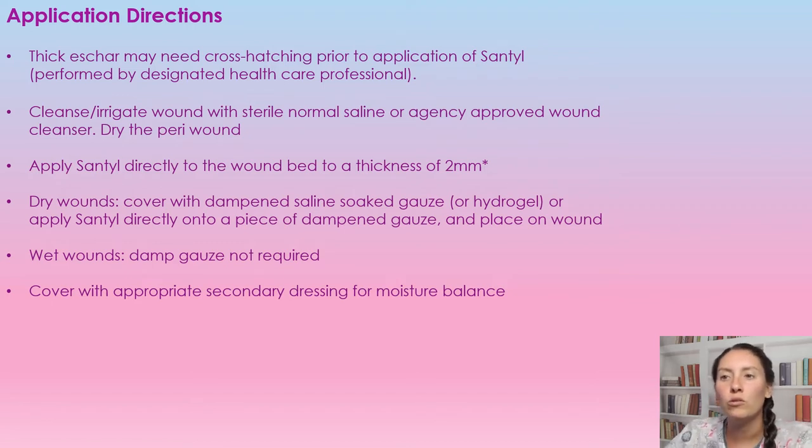For dry wounds, we want to take a saline-soaked gauze, wring it out, and put it on that wound. If the wound is wet, we don't need to place a damp gauze on there. Then we're just going to cover it with an appropriate cover dressing for moisture balance.